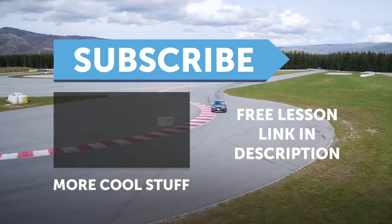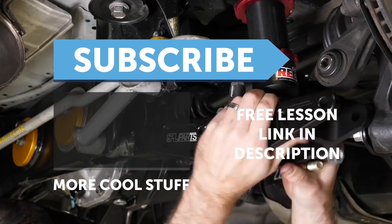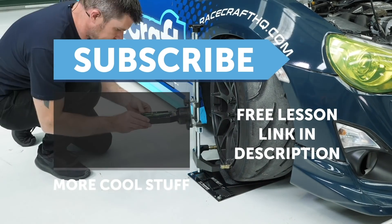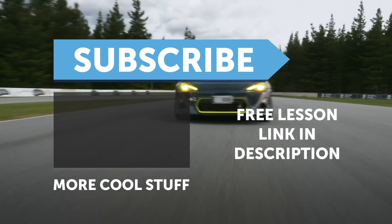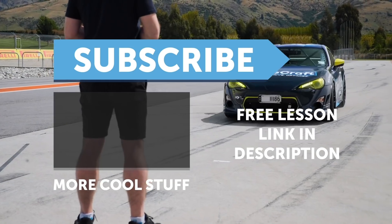If you liked that video, make sure you give it a thumbs up, and if you're not already a subscriber, make sure you're subscribed. We release a new video every week, and if you like free stuff, click the link in the description to claim your free spot to our next live lesson.